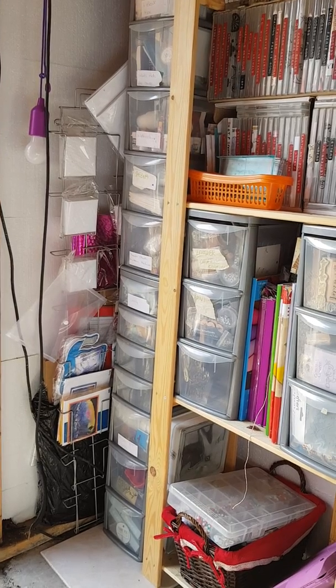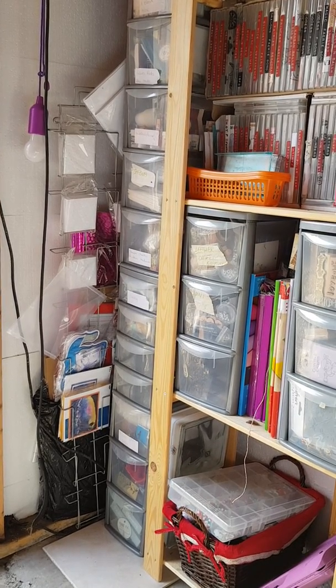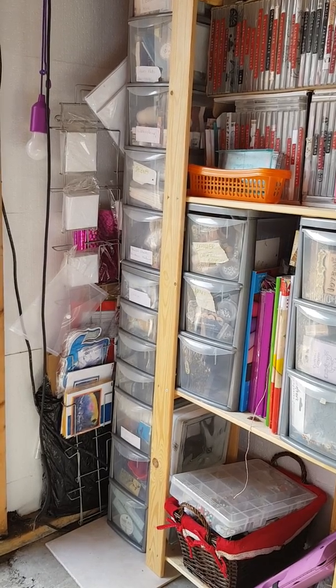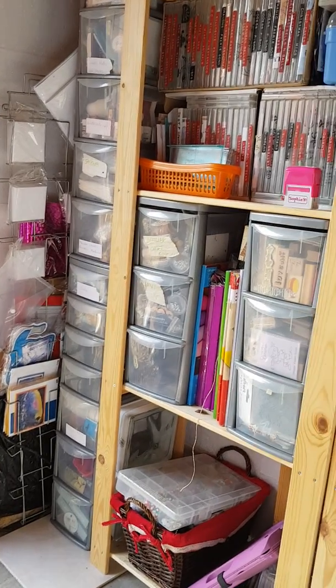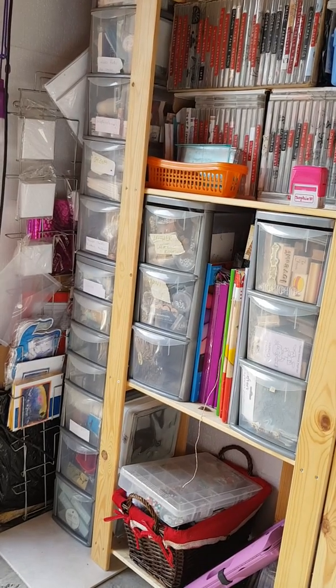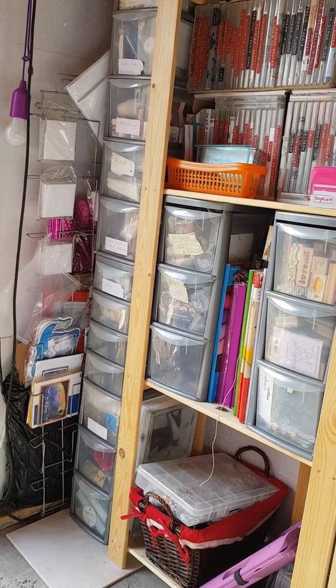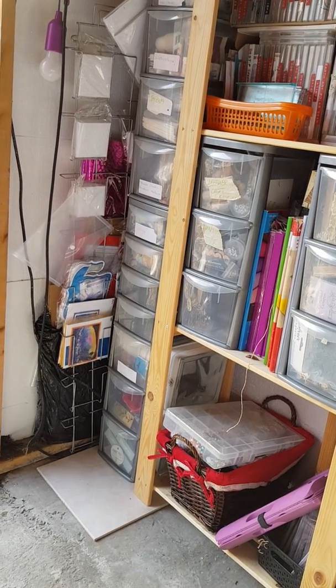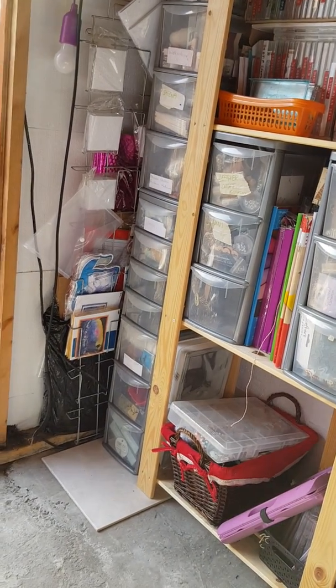That tower there — the top couple of drawers is stuff that I've been gathering for swaps, laces and flowers and things like that. And then you come further down, it's got my brushes. And then I've got the stuff for my baby cakes — my nappy cakes and things like that that I do. And the bottom three or four are my mixed media.